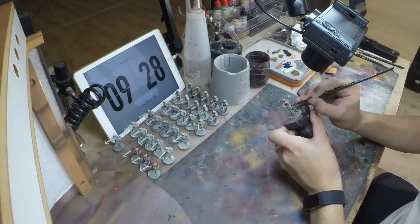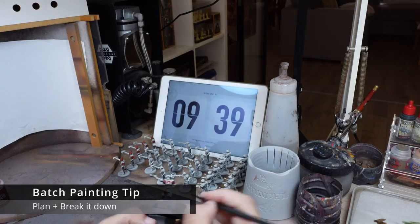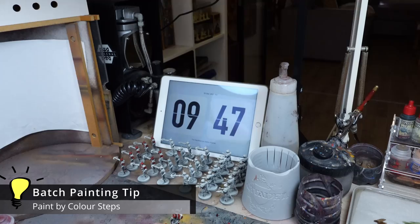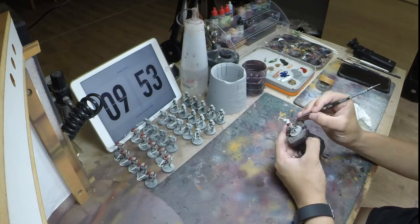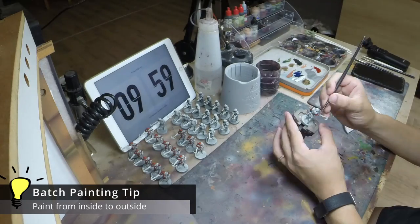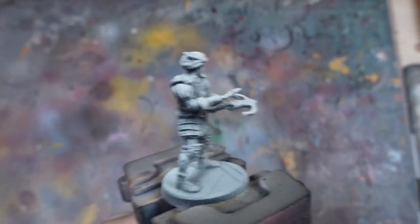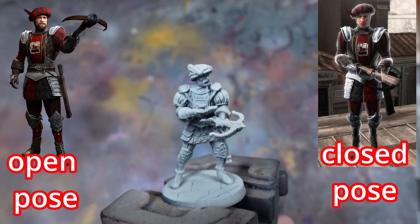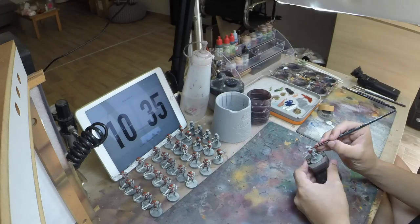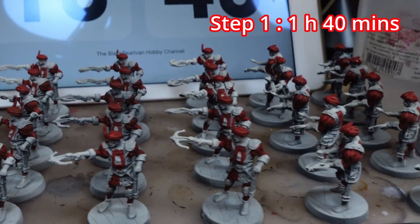The key to efficient batch painting is to break down the painting process into a number of steps so that you can paint more efficiently. One way to do this is to separate the steps by colour — you want to start painting from the innermost portions of the model and work outward. This is because it's easier to paint details on the outside, which reduces the chances of accidentally hitting already painted interior details. This is especially important for models with a closed pose. We keep painting the rest of the models and are soon done with the first step, which has taken us just about 1 hour and 40 minutes.